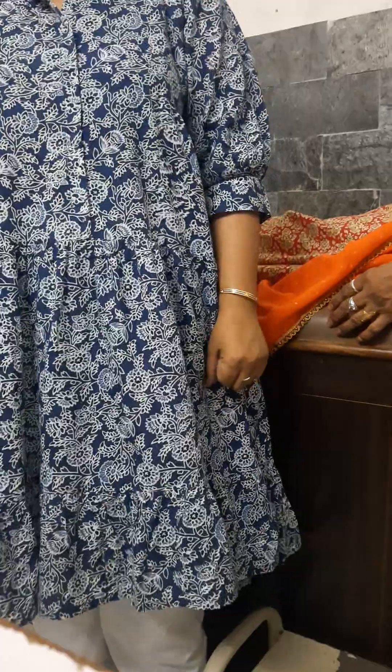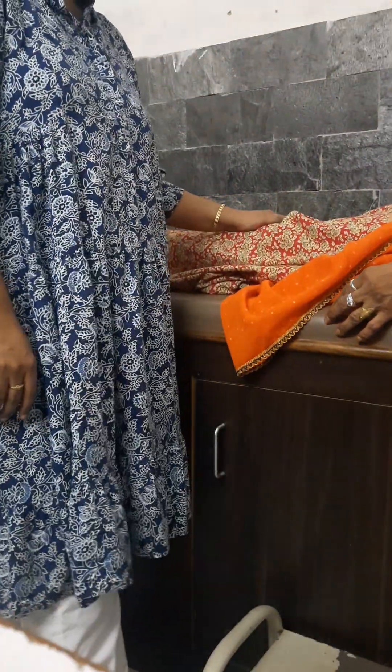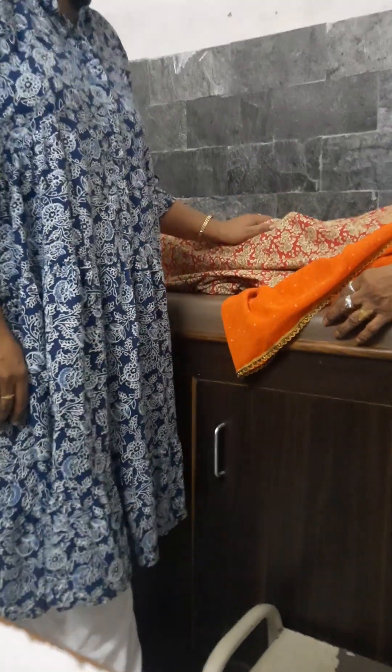Hello. I am a nurse and doctor in the Department of Health. Today we will see the knee practice case. We have four basic exercises to do as a daily routine, which are very effective.